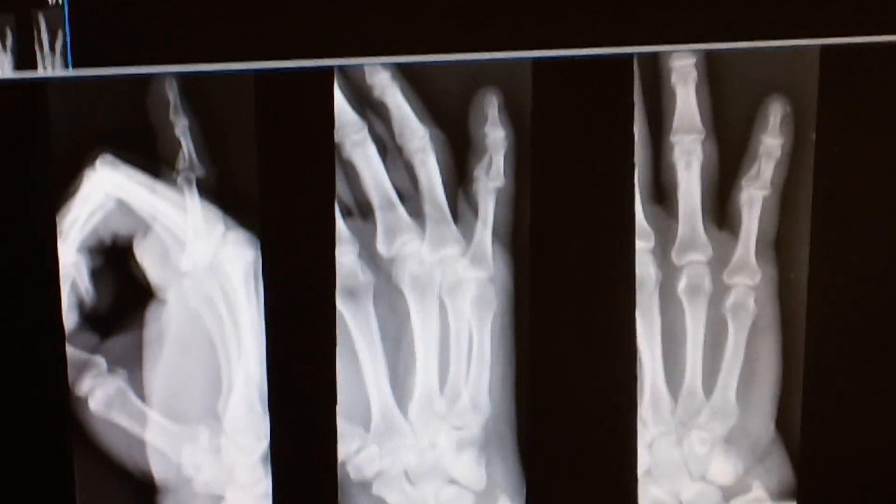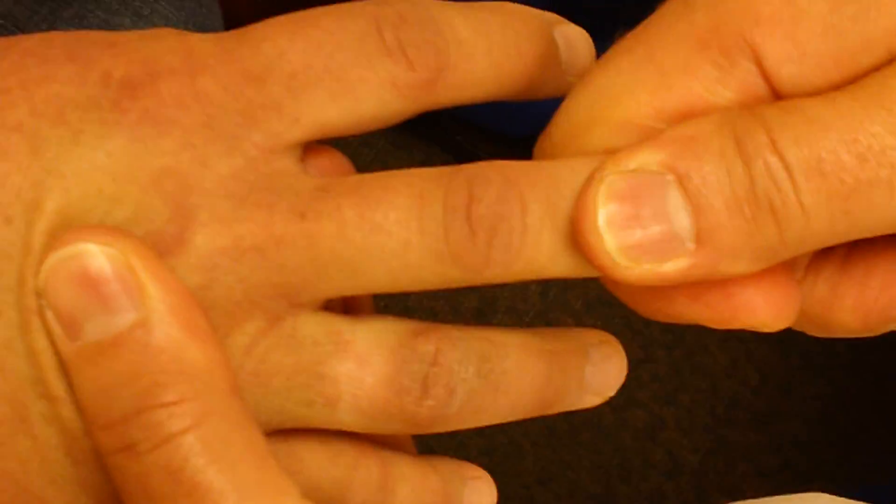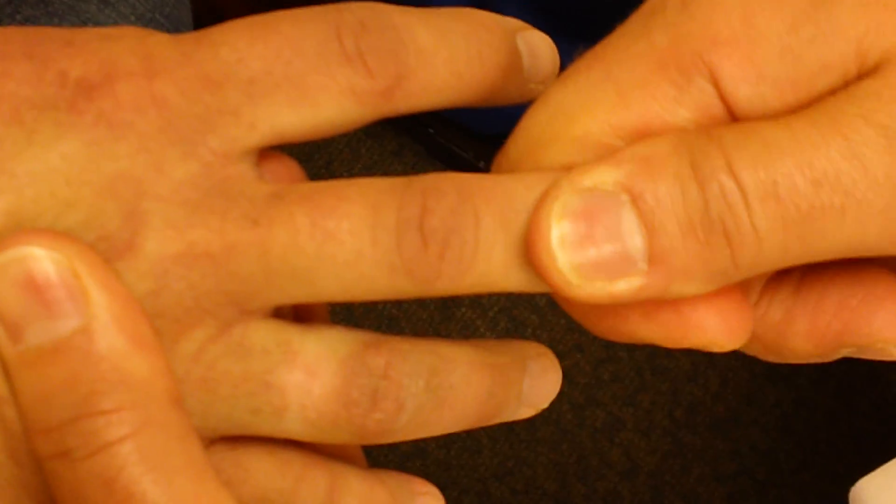The best way to reduce it — we can demonstrate on the adjacent fingers — is to simply apply traction. And remember, it's in pronation. Simply supinate to neutral position and then place the metacarpophalangeal joint in flexion.